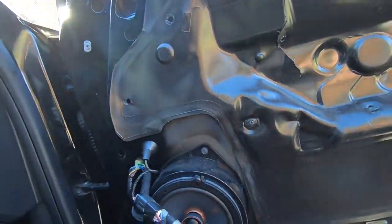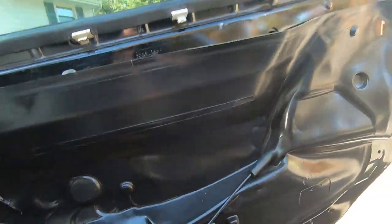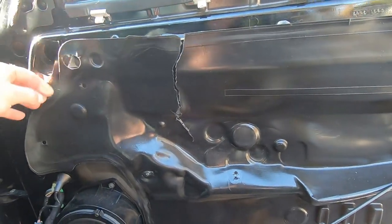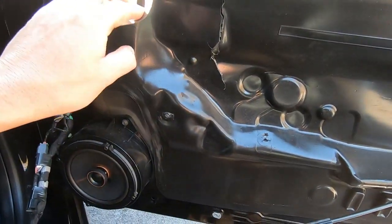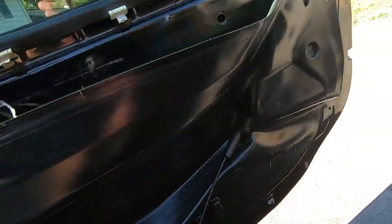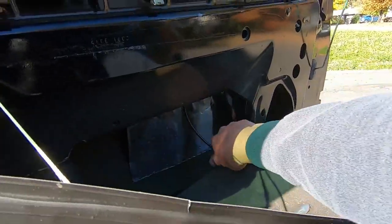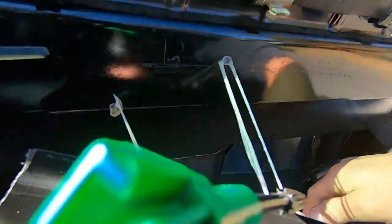Door panel is completely off — here's what's waiting behind it. Now we have this black vapor barrier cover which is essentially covering up everything we need to get to. We need to peel this back — it's kind of just hot-glued on. Getting this back on is going to be difficult, but window functionality is more important than this cover. We'll try to keep the bottom intact so we don't completely destroy it.